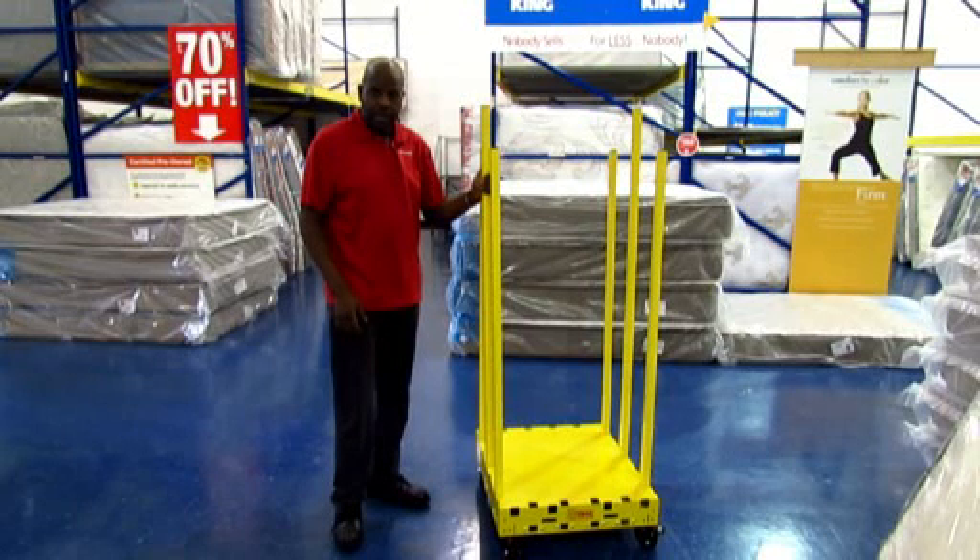Afternoon. I am Marcus, manager of one of the largest mattress retailers here in Atlanta, and happy to use this new product here.